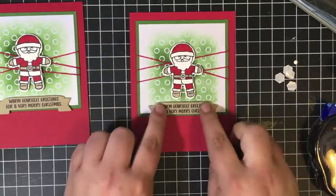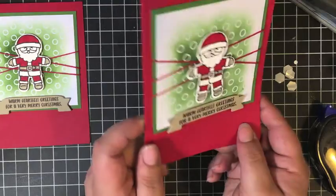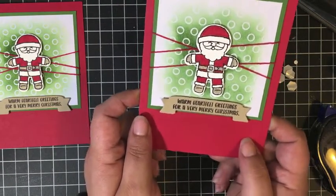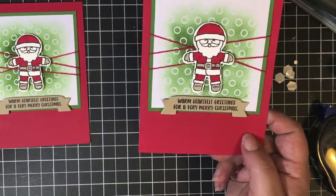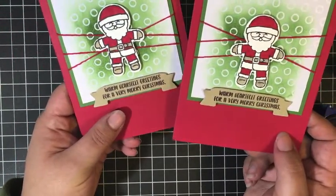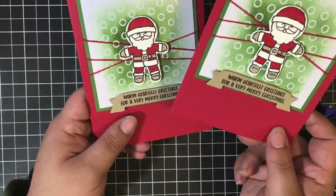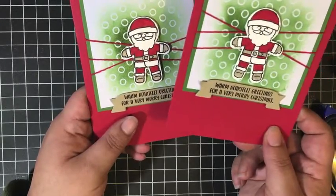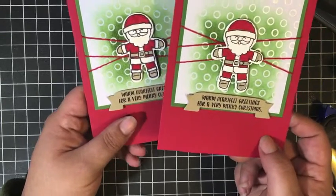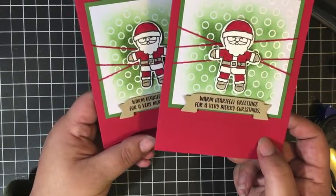Then I just center that up on the bottom — a really quick, easy, and cute Christmas card! I hope you consider joining my card class this month. If you have any questions, I'll leave a link in the description box below where you can contact me as well. These cards would also be really great to mass produce — I know I send out a lot of Christmas cards. Feel free to contact me and I will help you figure out what you need to order to make lots of these cards to send to your friends and family. Thanks so much for watching this video today. I hope you enjoyed this card and I will talk to you guys soon. Bye!